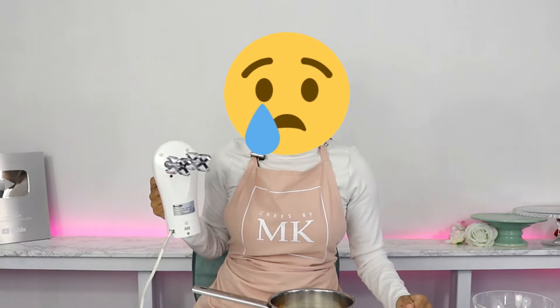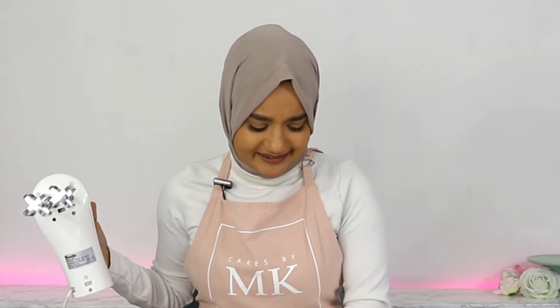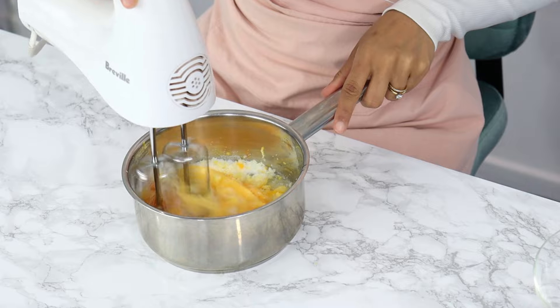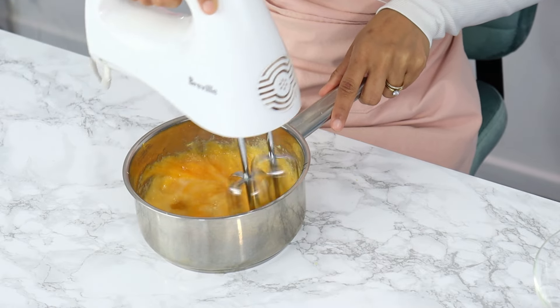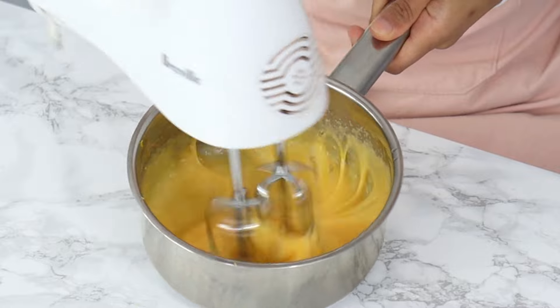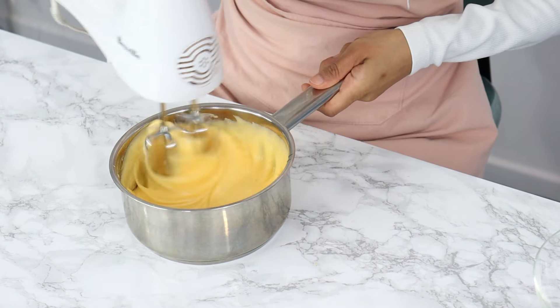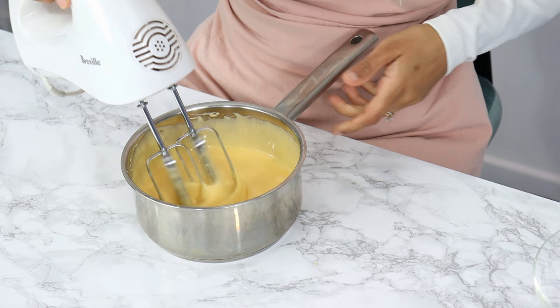You can totally do this with a hand whisk if you want, but today I'm using my electric mixer because my arthritis is getting to my hands and they're super sore today. You just want to mix this for about a minute or so until it's slightly lighter in color. Whisking your mixture helps with the creamy texture and also helps release the oils from the lemon rind, which gives you a deeper flavor.